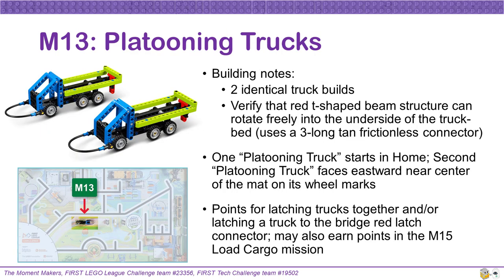The platooning trucks for Mission 13 are two identical truck builds. Verify that the red T-shaped beam structure on each truck can rotate freely into the underside of the truck — a three-long tan frictionless connector enables this latching rotation. One platooning truck starts in home, and the other is placed on the mat near the center, with the truck facing eastward and lined up on its wheel markings. Teams can get points for latching the trucks together and/or latching a truck to the bridge red latch connector. Teams may also use the platooning truck to earn points in the Mission 15 Load Cargo mission.